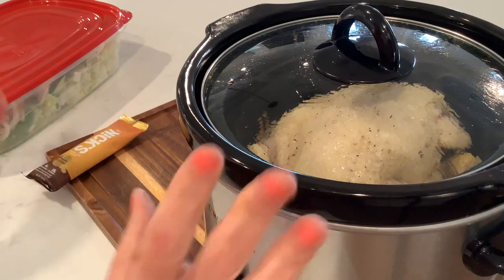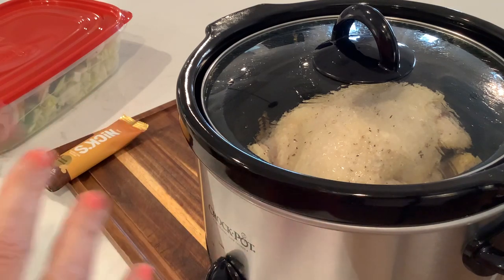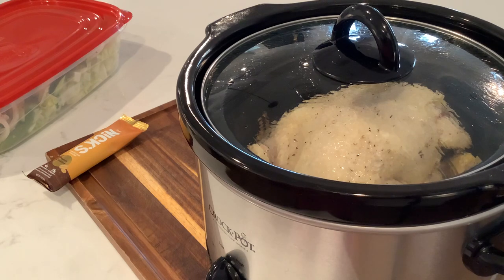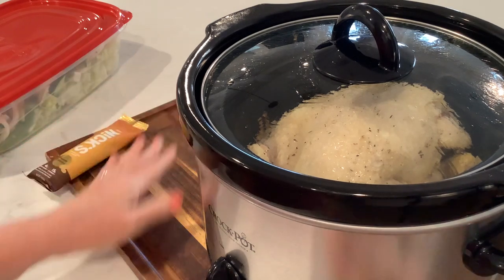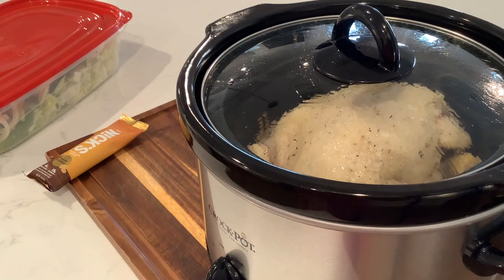It's going to be chicken and salad for a few days, and that's what's for dinner y'all — that's what's happening in the crockpot. Everyone have a great night and I'll check in later. Bye guys!